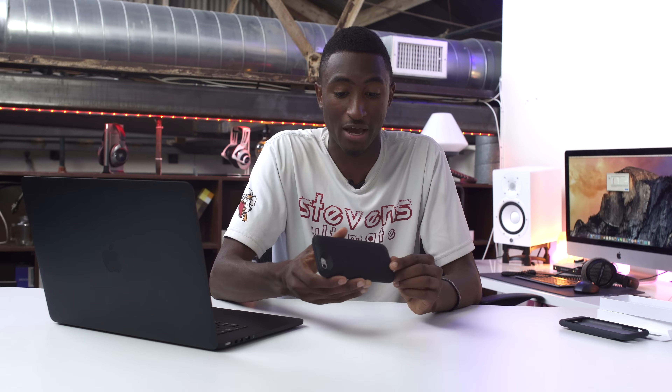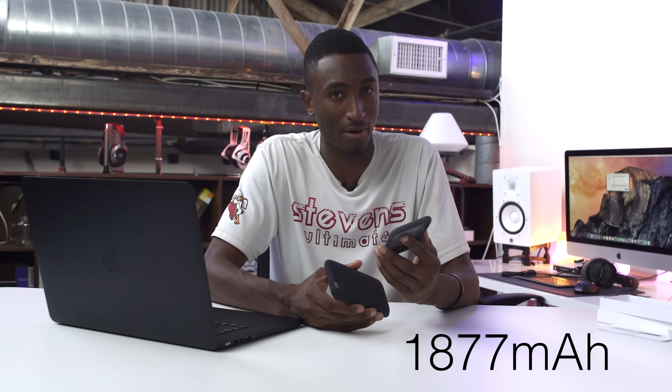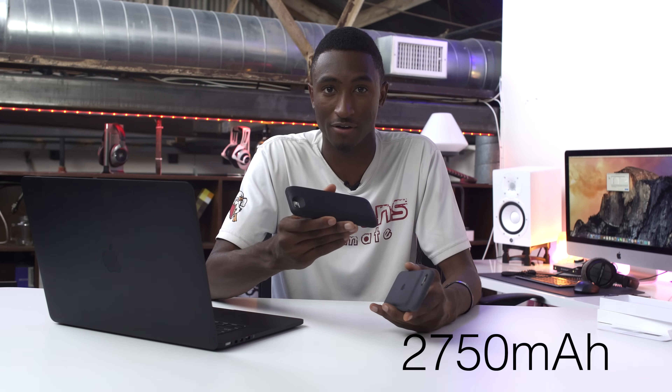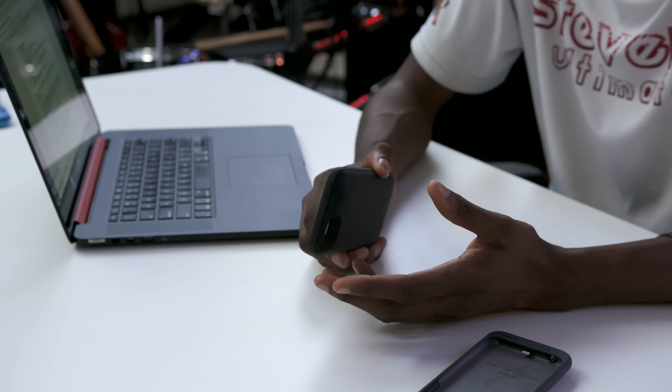Number two, it's a much larger battery on the back here. This Apple case is a 1,877 milliamp hour battery; the Mophie is a 2,750 milliamp hour battery. And besides just the numbers, Mophie's been doing battery cases for a while, so there are things they've thought about that are just done better here than in Apple's first try for the same price.